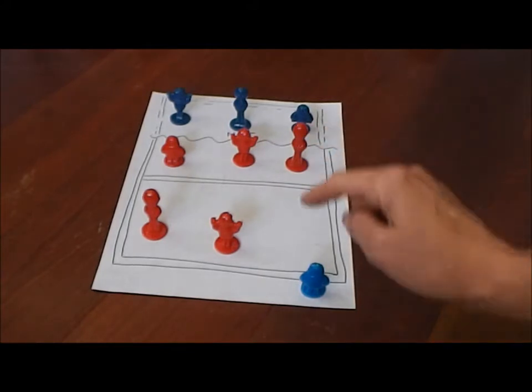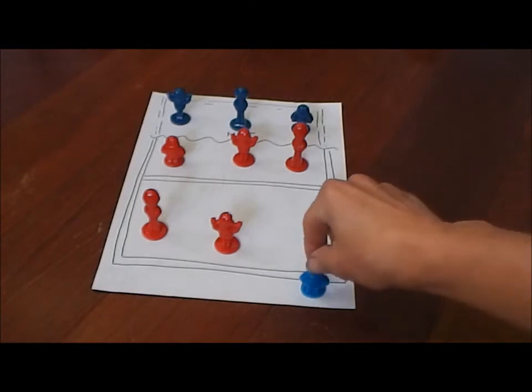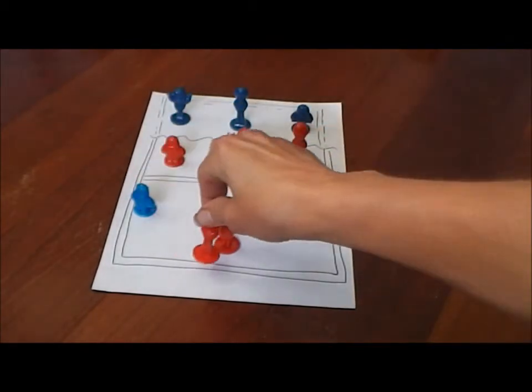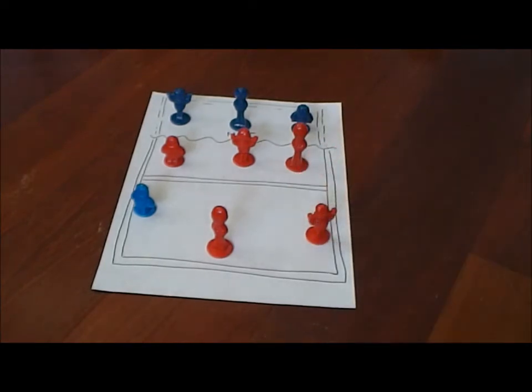So this player is going to serve the ball, then quickly run to his position, which is always left back. The middle is going to run to the middle back, and the right side player or setter is going to run to the right back.